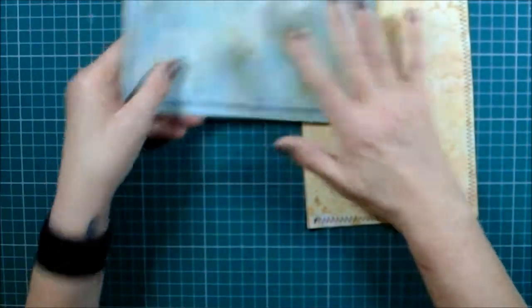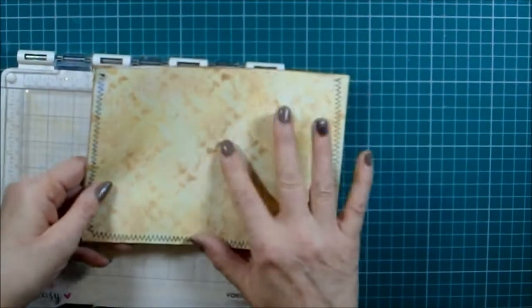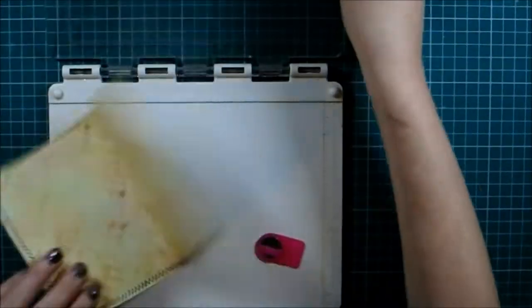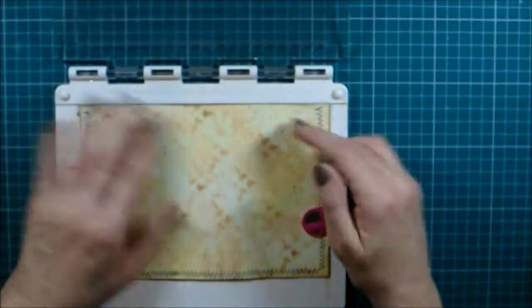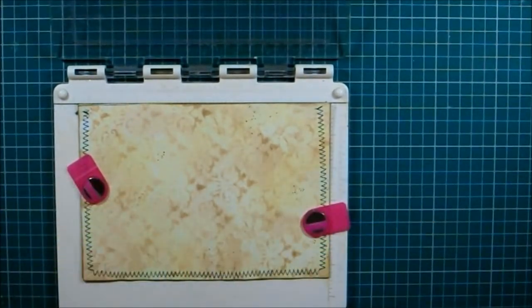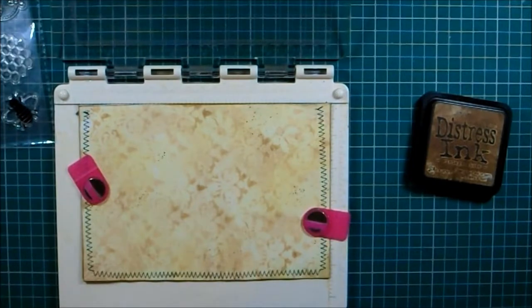Now we can crack on, start decorating, and make these pieces very different - looking like they're not from the same kit at all. Starting with this one first, I'm going to do some stamping. This one is going to be a kind of oldie-worldy, come-nature sort of vibe. I'm going to put it in place on my stamping platform. Ideally, before you sew pages together, do your stamping then, but I wasn't quite decided on where I wanted anything.